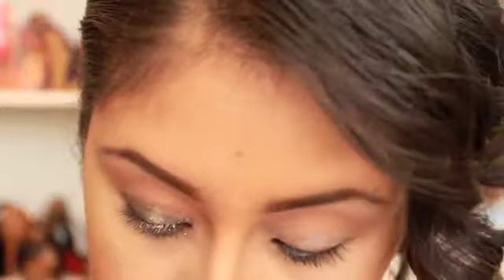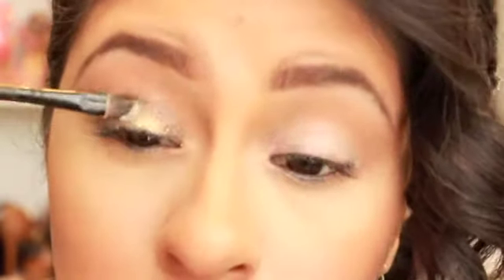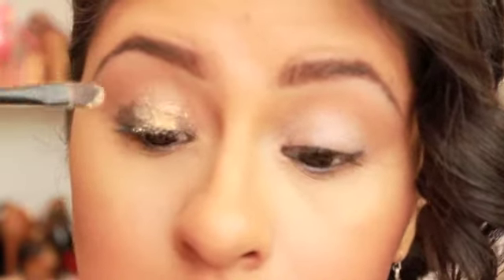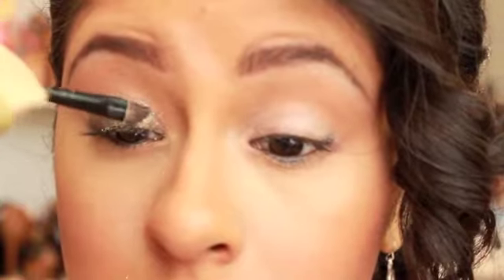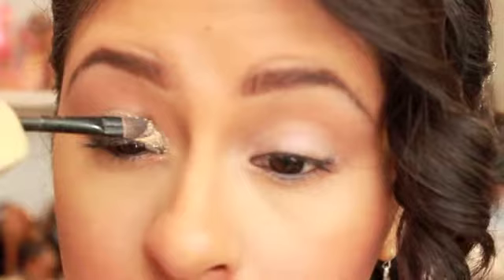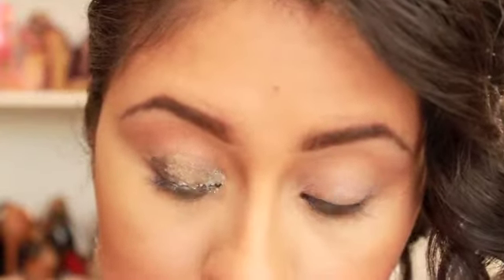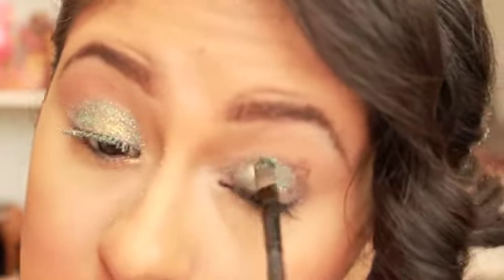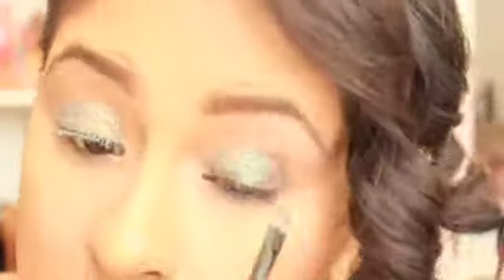I'm going to put the glitter all over my lid, stopping right below my natural crease. Just a word of warning: make sure to add the glue right before you put on your glitter, because I put it on the eye and it sort of dried out and I had to place it again, which just made a mess. So if you don't have glitter glue, go ahead and use your eyelash glue, but apply it to your lid right before you put your glitter so it doesn't get super dry.